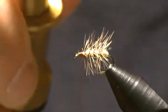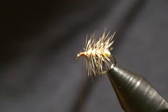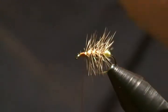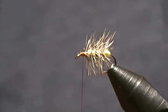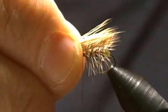Our next step is the wing. I have a little bit of tan elk hair in this stacker here — just going to even that up. Make sure my tips are all even.